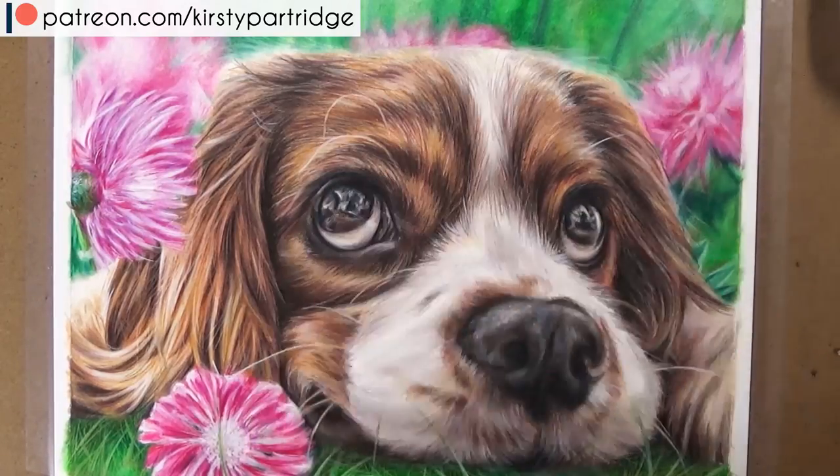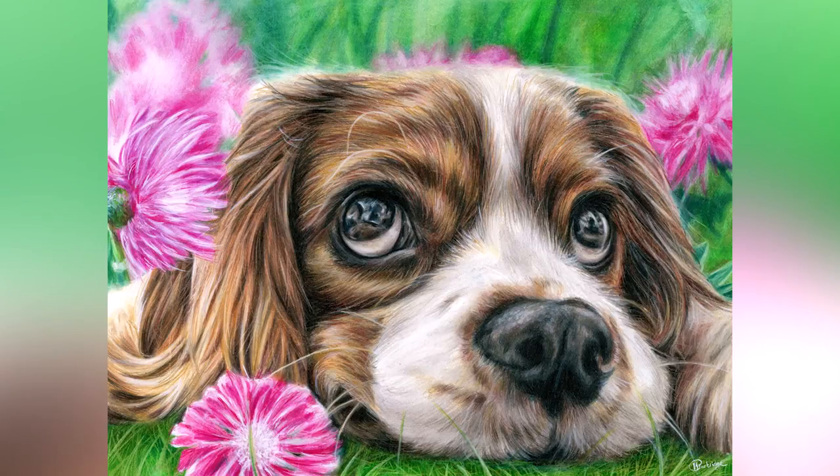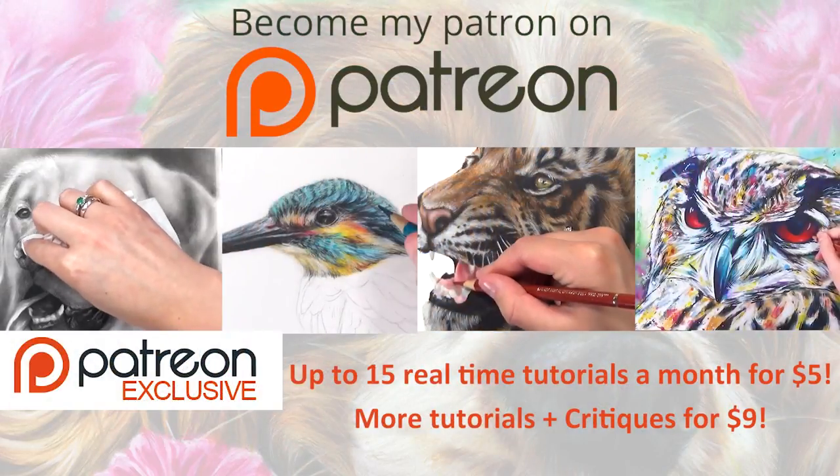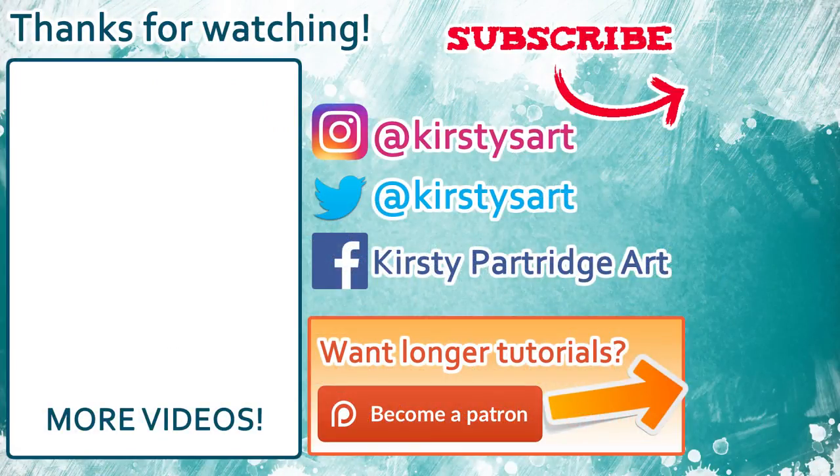That's it for today's tutorial. If you're new to my channel and enjoyed this, make sure you hit that subscribe button. If you want to learn how to draw more animals in colored pencil and other mediums, make sure you check out my Patreon. I'll see you next time, bye everyone.